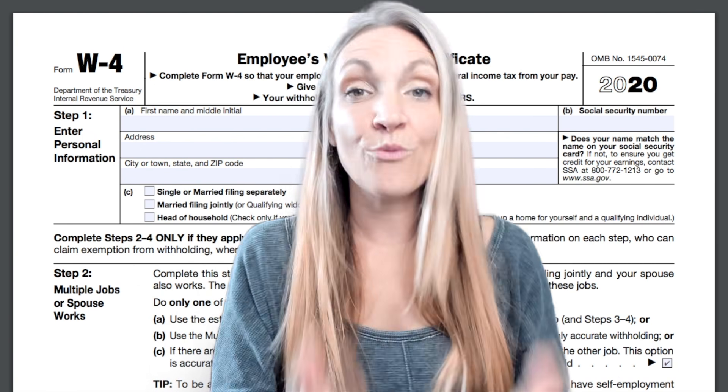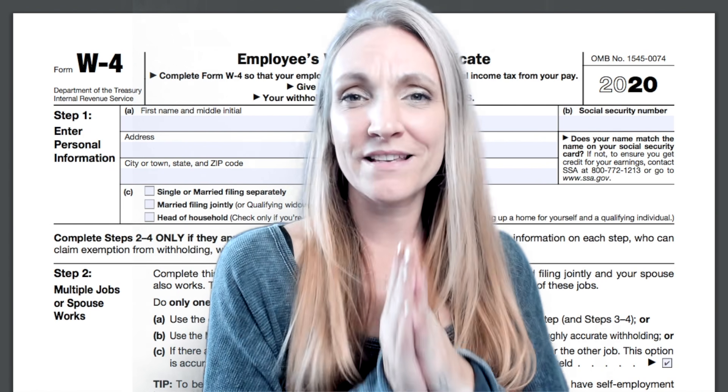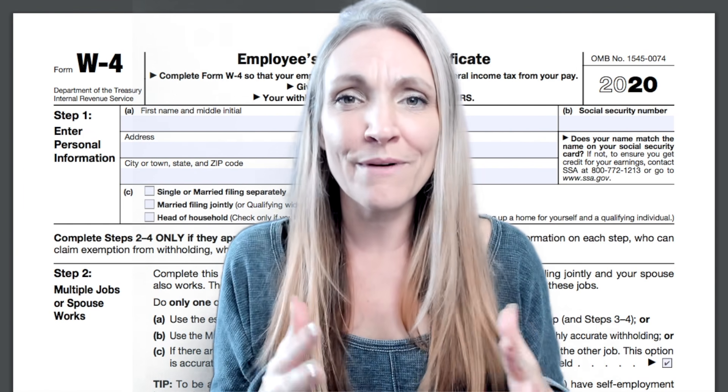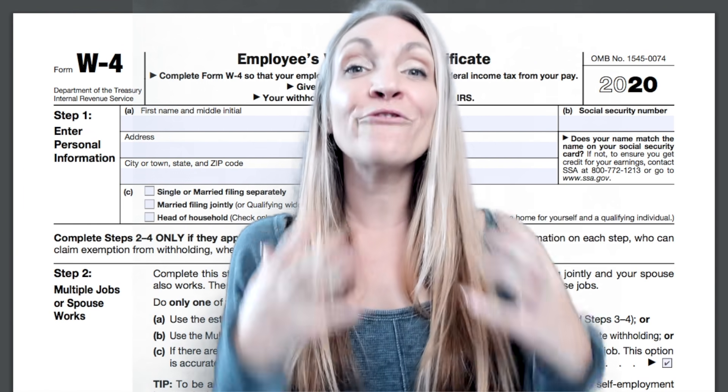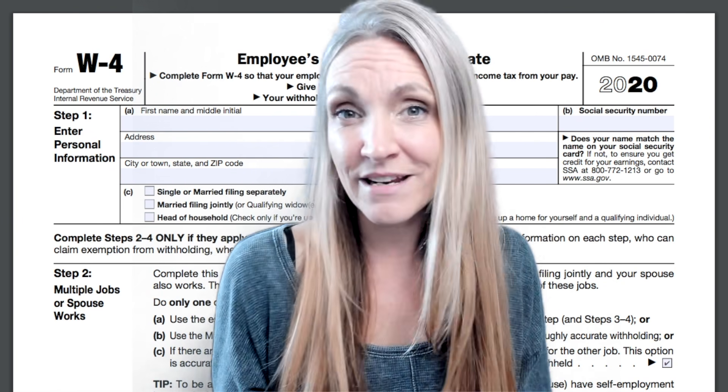My name's Amanda and you're watching the Business Finance Coach on YouTube, where I simplify business to help you succeed, because I truly believe the world is going to be a better place when everyone is following the dreams they have inside of them and bringing the business, the movement, the change they want to see in the world to life.